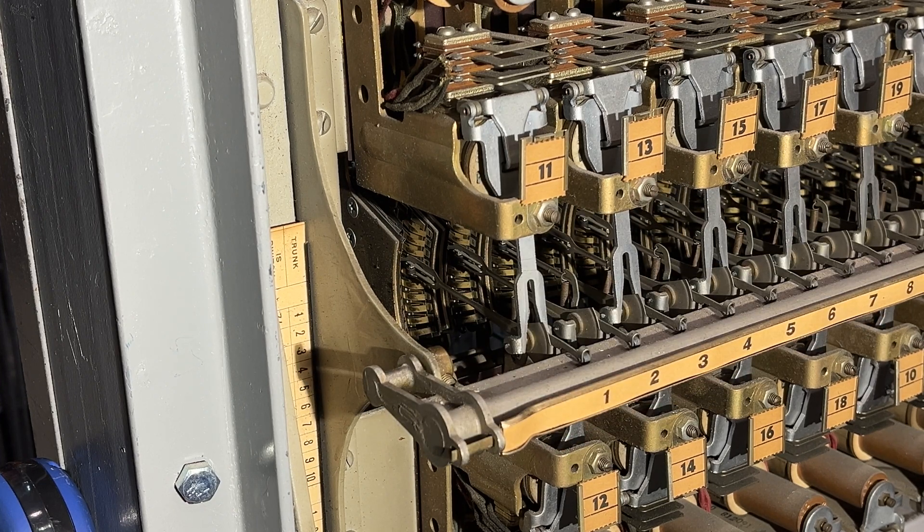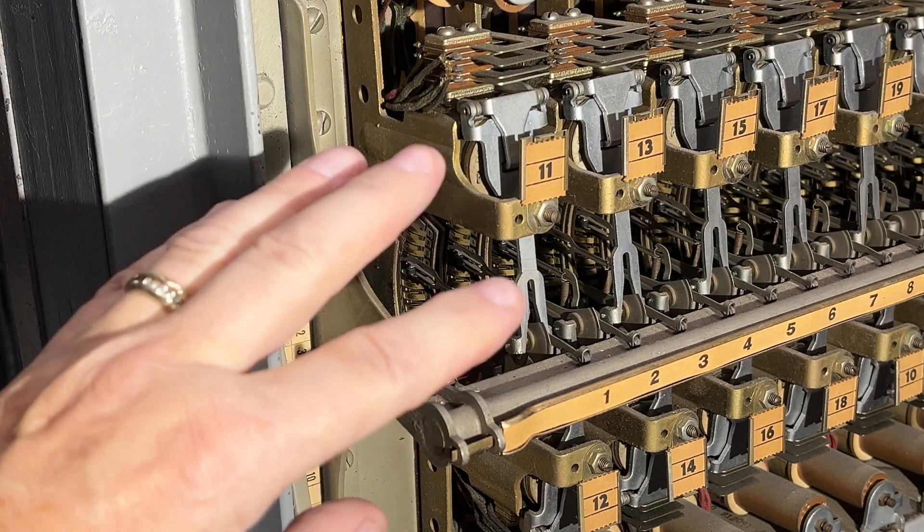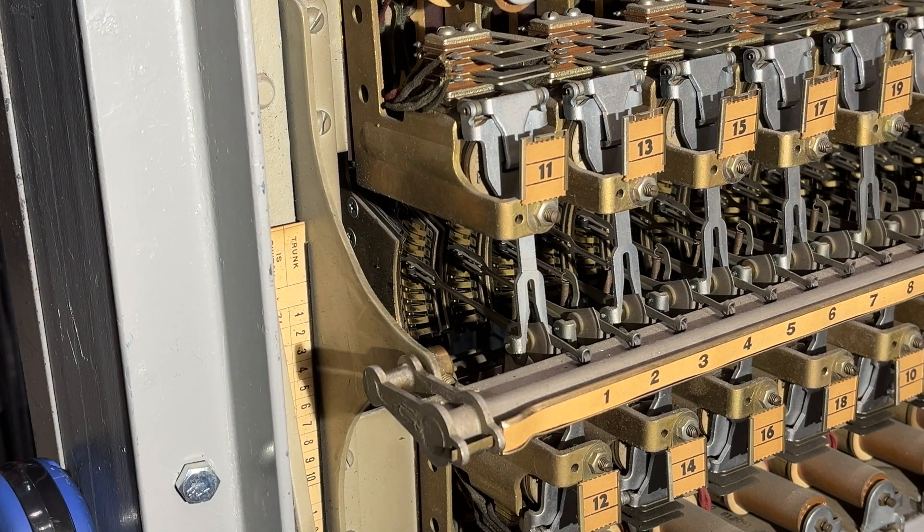Under normal conditions, when you went off hook only one time, this bar would operate. It's doing it again because I have all the levels tied down, so I only have one single outlet.